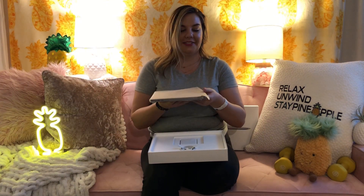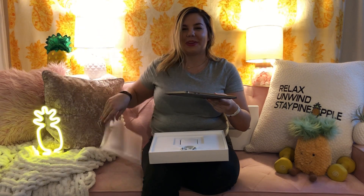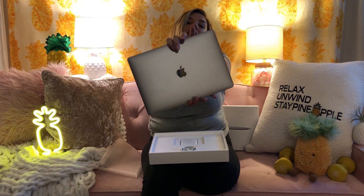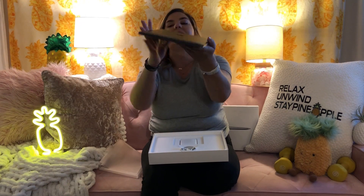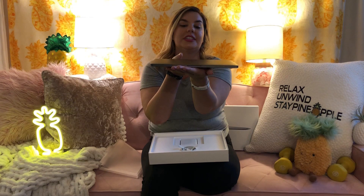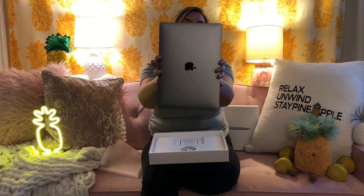And then we have the funnest part of all. Here we go. It's appealing, it's appealing — it's just music to your ears, right? We know. Go ahead and give you guys a look. You can see it. There you go. Beautiful, beautiful, Space Gray 13-inch MacBook Pro.